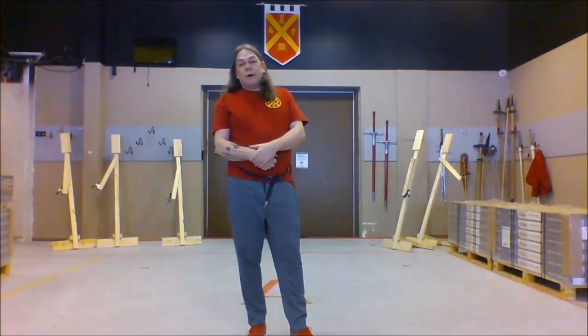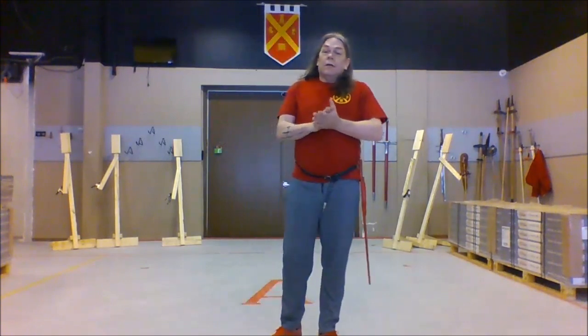Hey everybody, this is Craig Shackleton from Ottawa Swordplay. As promised and inspired by Christian Cameron's series of videos on drawing swords and similar things, I'm going to talk a little bit today about bucklers.